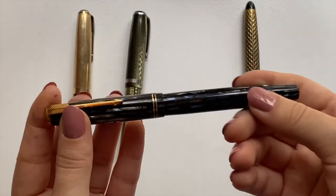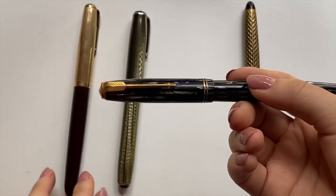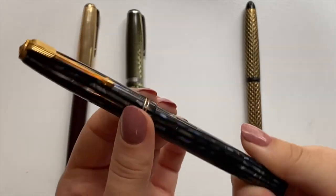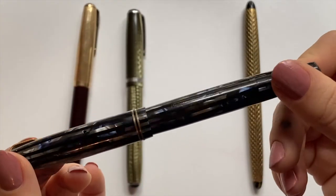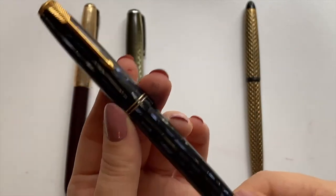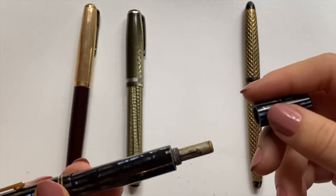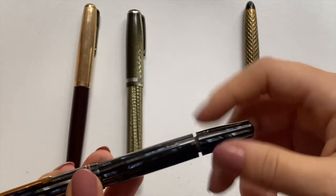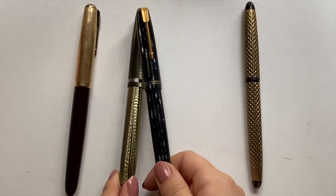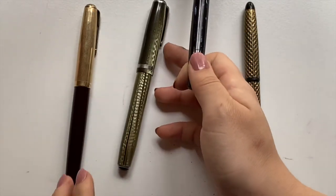This is a pen I'm also very excited about — well, I'm excited about all of these pens, but especially this one. This is a Parker Duofold, and it is the vacuum-atic. As you can see there is a button filler. As expected, both of these need to be restored. I haven't actually even opened them up yet — I'm planning on saving the restoration for a video.